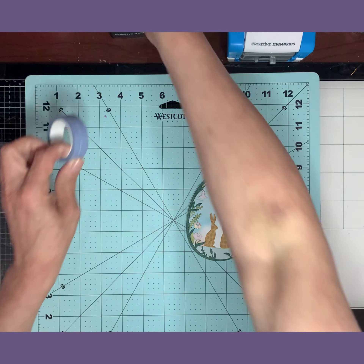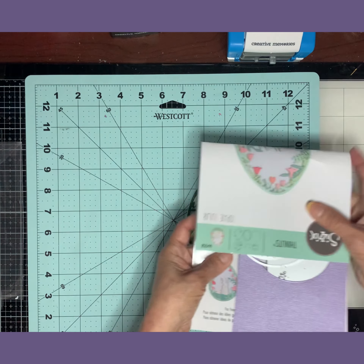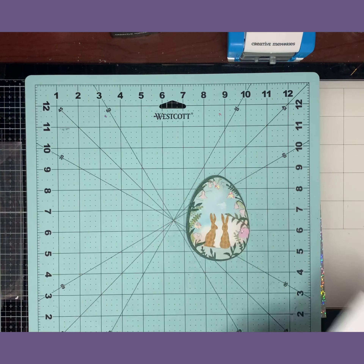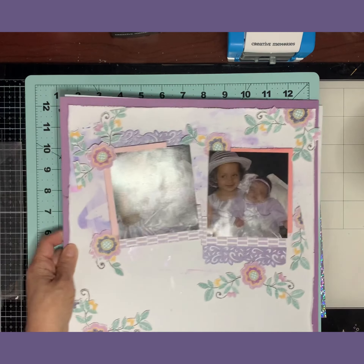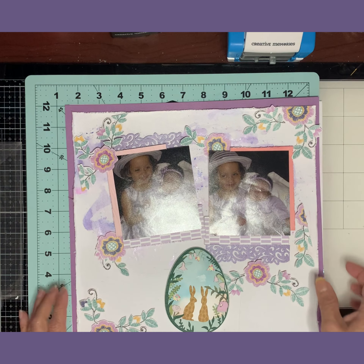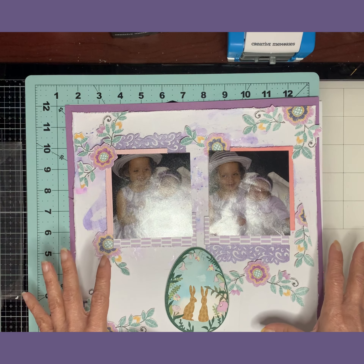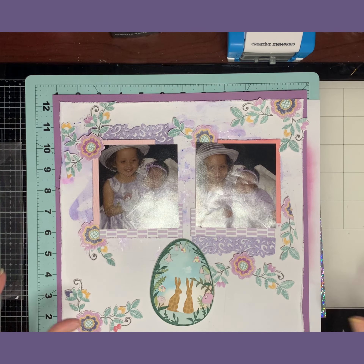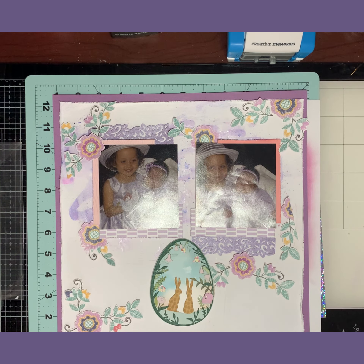That's the main piece I wanted to create and feature in this video — my main event. I'm gonna stop the video, glue everything down, and come back again. Video editing is all you need, so I will see you in a second.